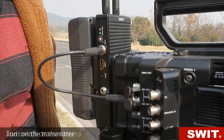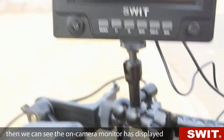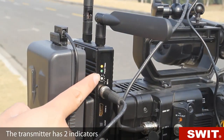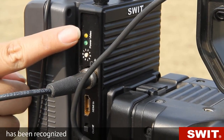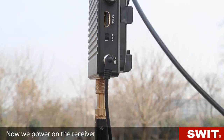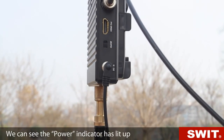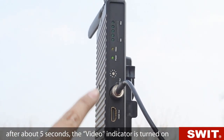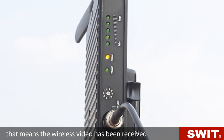Now we switch on the camera and turn on the transmitter. We can see the on-camera monitor has displayed. The transmitter has two indicators: the power is on, and the video indicator shows the camera SDI input has been recognized. Now we power on the receiver. The power indicator lights up, and after about 5 seconds, the video indicator turns on, meaning the wireless video has been received.